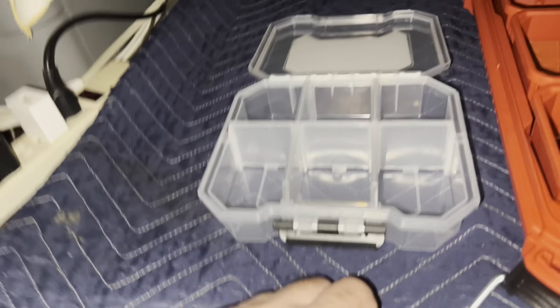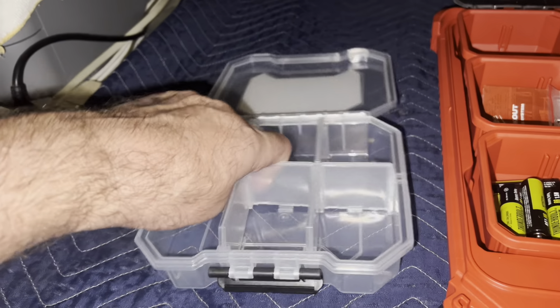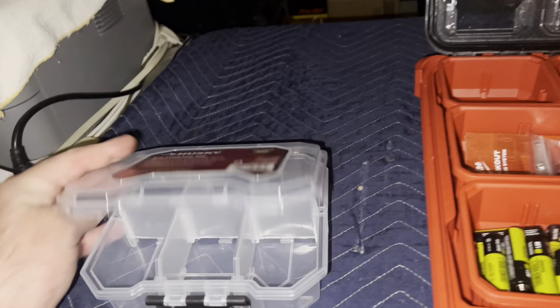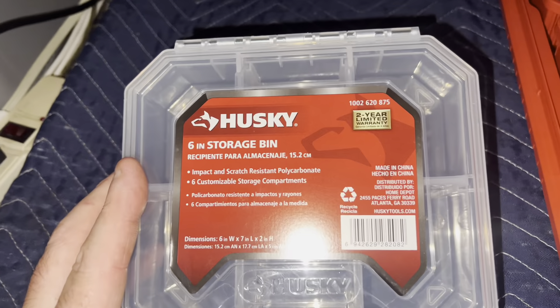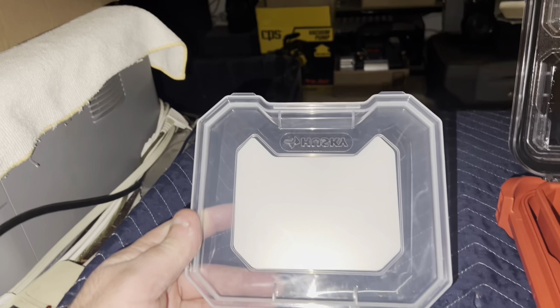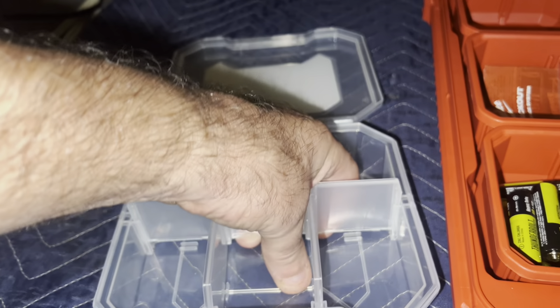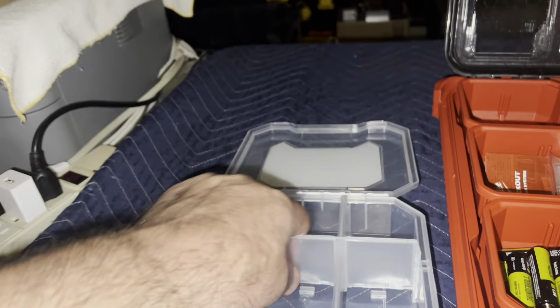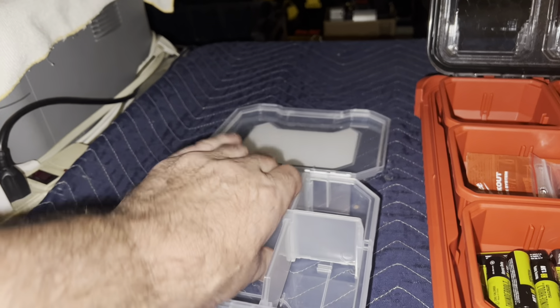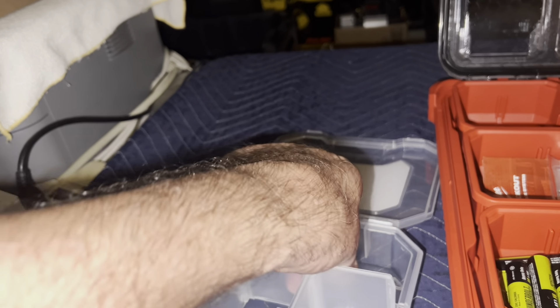I think they might go in here. This is just a five-dollar Husky box — six inch, no O-ring, so it's not waterproof — but good enough for storing batteries inside the truck.